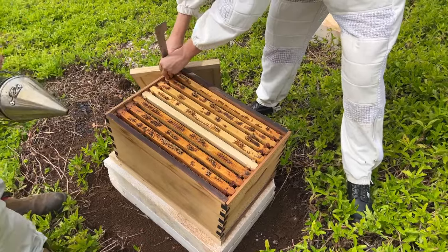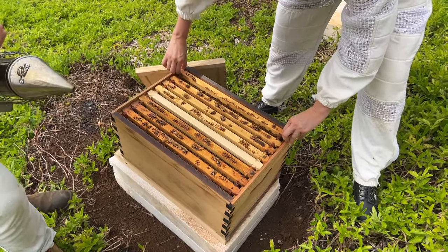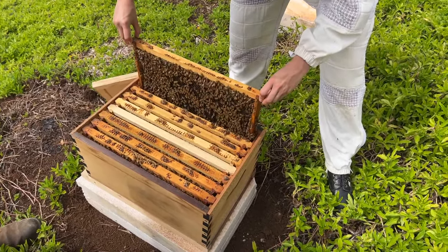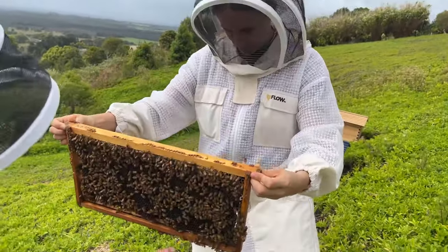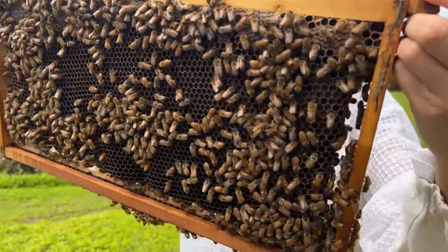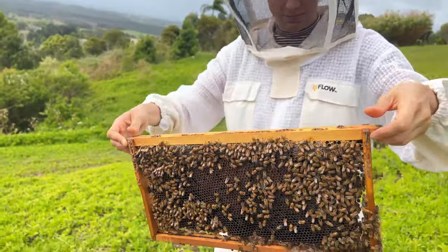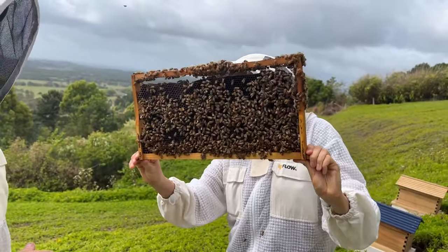Charlie uses natural fiber hessian in his smoker to make it burn longer and says it's better for your lungs — great idea, definitely better than cardboard. Anybody else with smoker tips please put them in the comments. We're basically looking again for a queen in here. There's lots of pollen in this frame. Pollen is the bee's protein source — they'll eat it and it stimulates the young bees to produce royal jelly for the larvae.